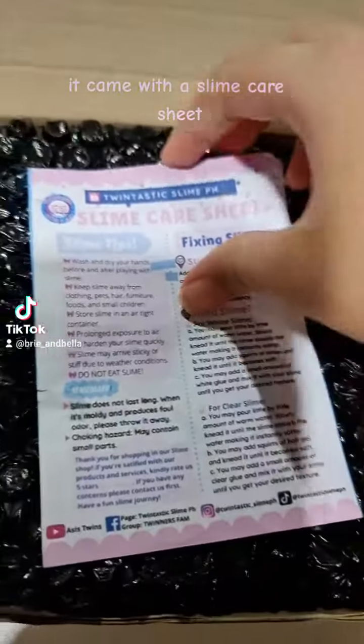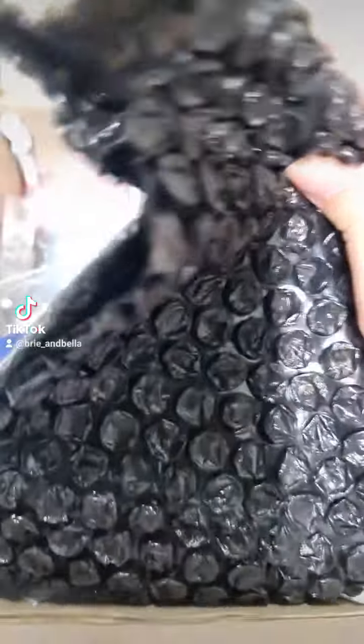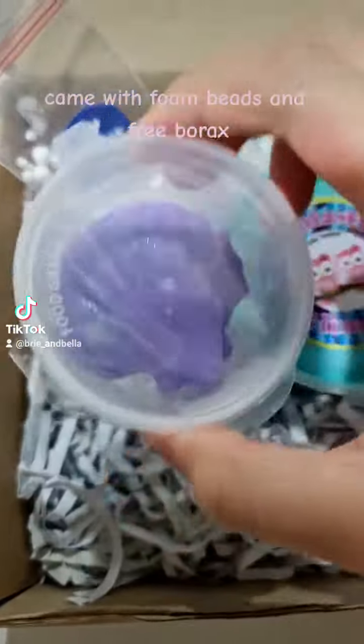It came with a slime care sheet. Pop! It also came with foam beads and free borax.